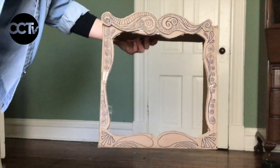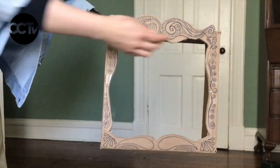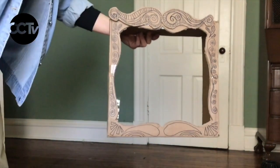Some optional supplies you might want would be anything to decorate the outside of your puppet theatre. I'm just using markers, but you could use paint or paper or anything that you have to make your shadow puppet theatre look the way that you want it to.